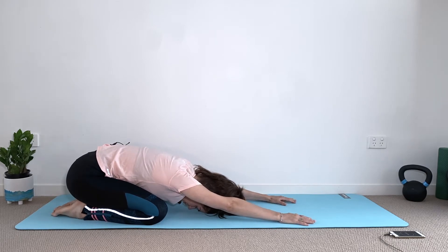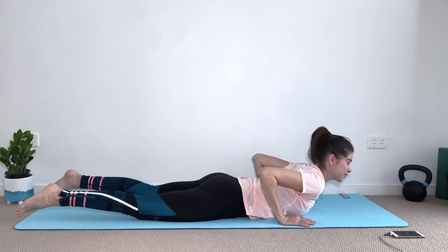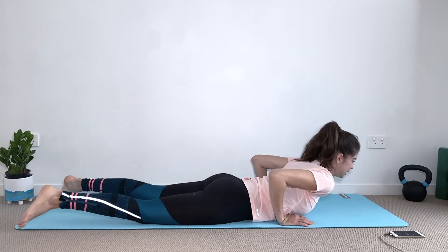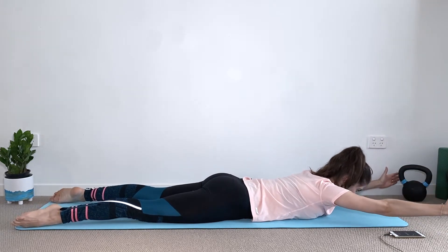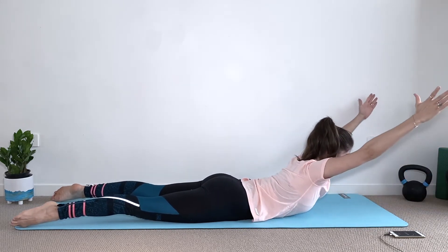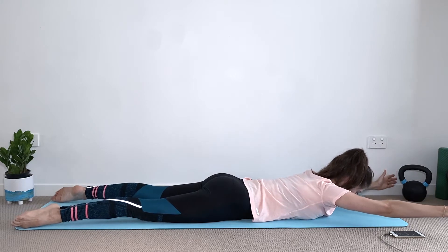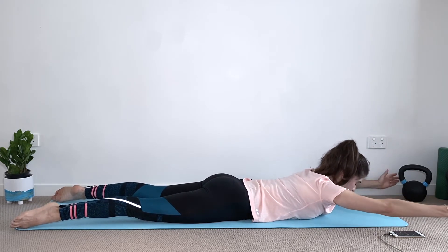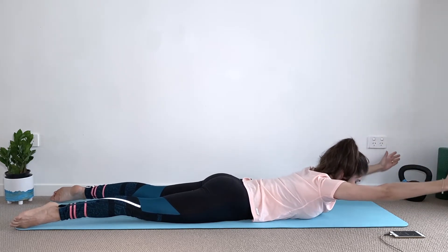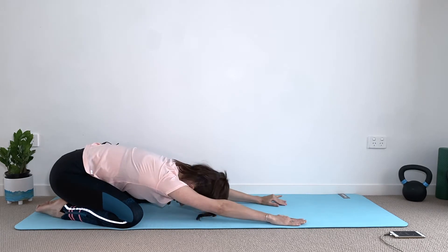Have a little rest — coming to child's pose, relax your lower back, forehead on the mat. Come back into stomach on the mat. Here we go into a V-extension: separate your arms in a V shape with the thumbs pointing up towards the ceiling — same thing as before, just the back working, eyes are looking down. Breathe, squeezing your glutes. It's very important that we give some love to our back because they're responsible for holding everything in our body — very important for the alignment of our hips and our legs.